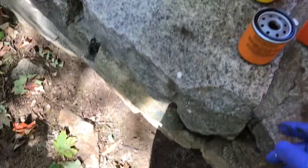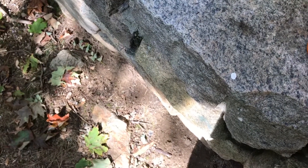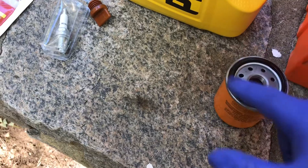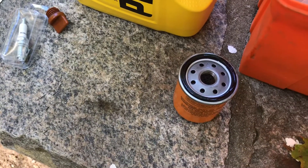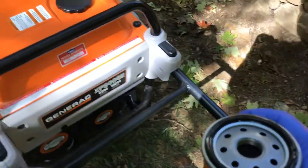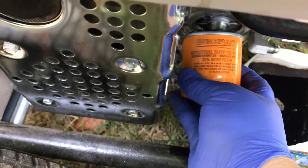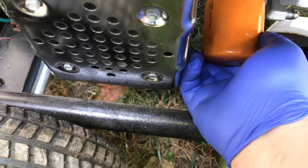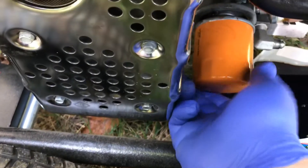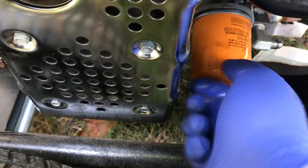When you replace it with the new one, take a little oil and go around the gasket — just get a little oil on there. When you put it on and seal it, give it a nice right-hand tighten by hand; that'll give you a nice seal. You don't want to put it on dry. Come in, rethread it, go easy, make sure you're threading it nice and straight. If you thread it crooked you'll strip the threads and have a big problem.